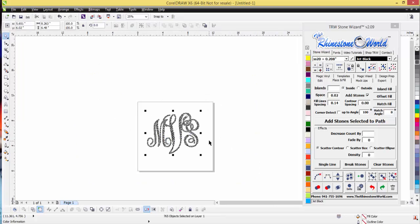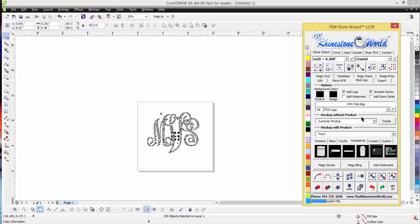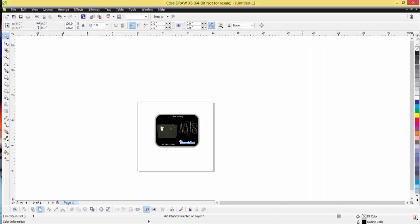I'll highlight the design, turn them all to black, and we have a perfect monogram right there. It probably took four or five minutes total to make those small adjustments and make it perfect. Now I'll highlight the MVS, change them to crystal stones, go to my mock-ups, go to Accessories, and throw it on one of our TRW-style tote bags. I'll go front of the bag, simulate stones, add my logo, and call it my MVS tote bag.